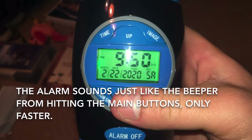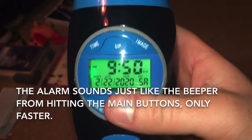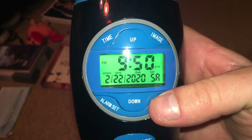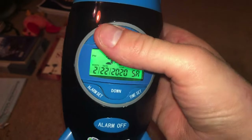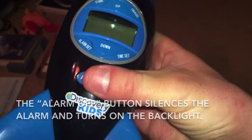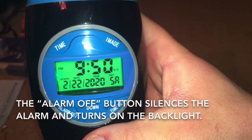The alarm sounds just like the beeper sound that is produced when you hit any of the buttons, except it sounds at very fast intervals, so it's decent. It's pretty loud and it wakes me up when I need to get up early. This big button silences the alarm, but you could also use it as a backlight button.